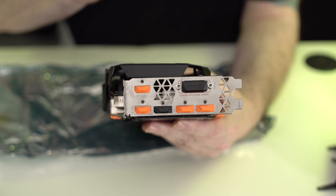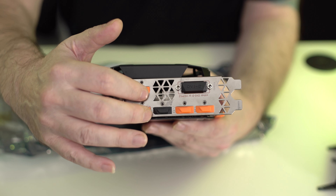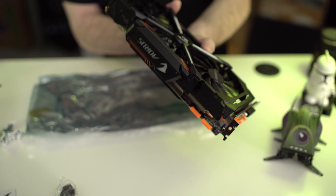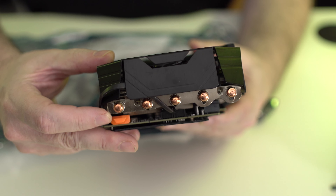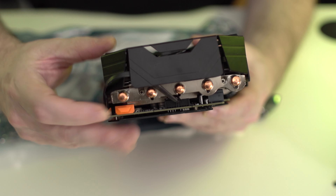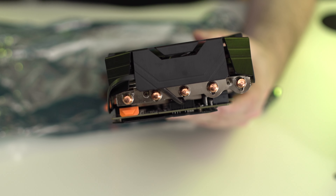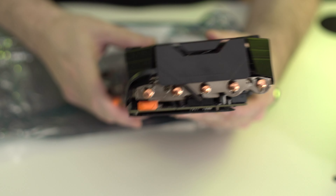Now the outputs on this card are slightly different than your average. You have three display ports, two HDMI, DVI, but then on the very rear of the card you can see there's an additional HDMI port. And that is what they're calling their VR link. So it's kind of interesting how exactly it'll work. We'll bring you guys the full review. Today's just the unboxing and checking out the card.